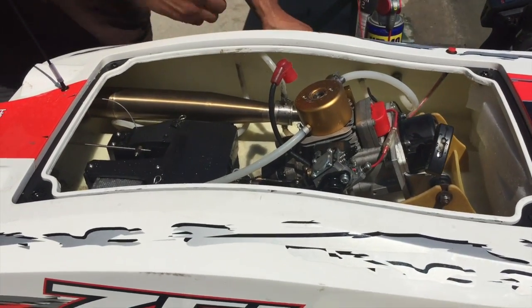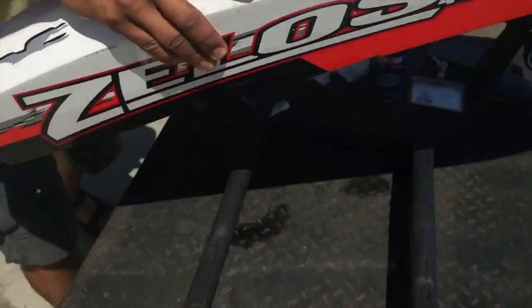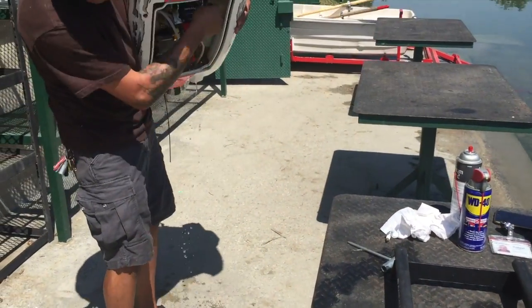So the first thing we want to do is take out the spark plug, flip the boat over. I don't want to get any water in there.